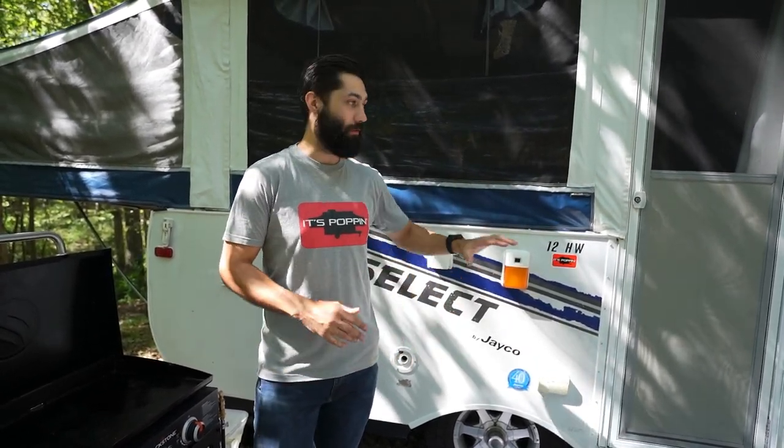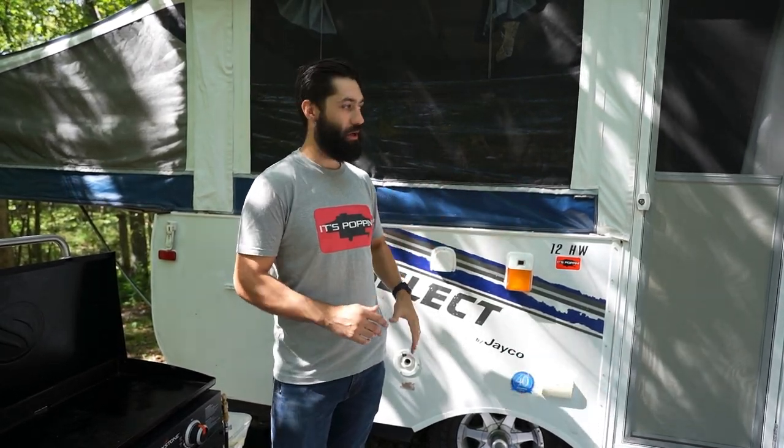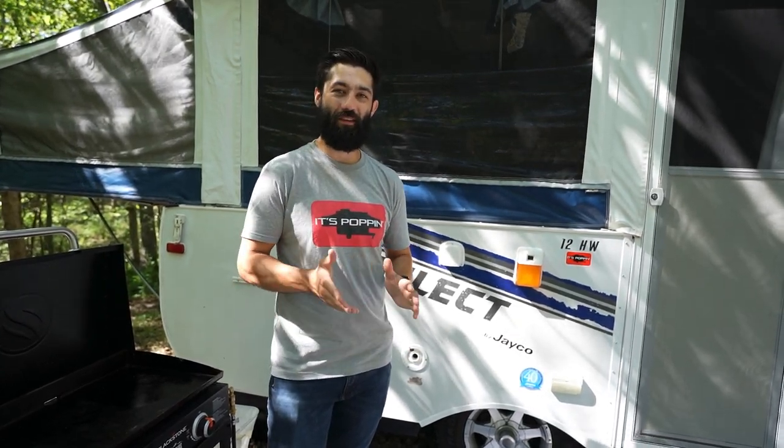That's our water system walkthrough. Let us know if you have any questions about your specific pop-up camper — it always helps if you include your year, make, and model, because there are definite differences between manufacturers. On the whole, though, these systems are pretty generalizable and self-explanatory once you get the gist of it. Hopefully we'll see you in the next video, or out there camping.